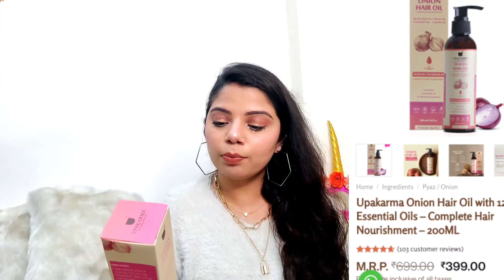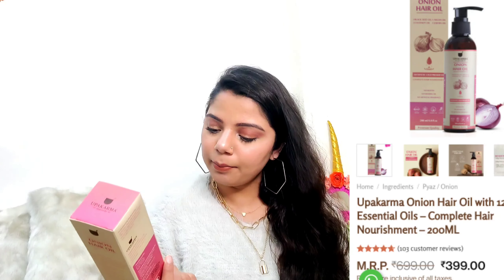Talking about the price, it's 699 rupees for 200 ml. The product is effective in strengthening your hair, gives shine, nourishes your scalp, reduces hair loss, is suitable for all hair types, natural and toxin free, minimizes hair breakage and thinning, and repairs hair damage caused by heat and chemical treatment.